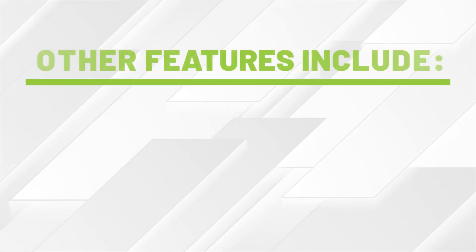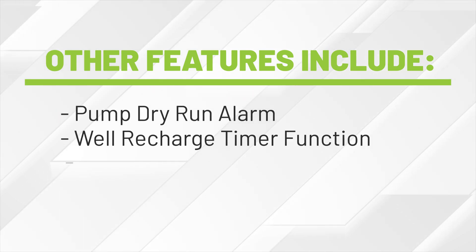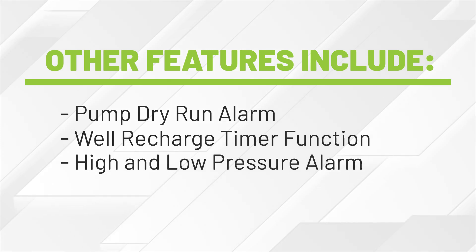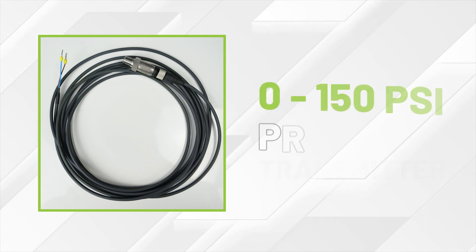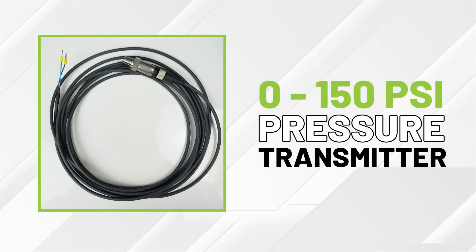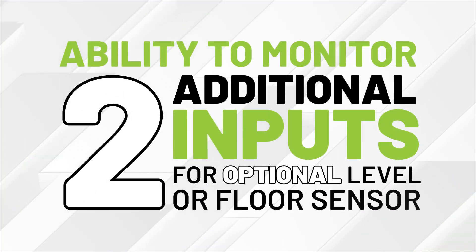Other features include pump dry run alarm, well-recharge timer function, high and low pressure alarm, and pump motor overload protection. The H2O Drive comes with a 0-150 PSI pressure transmitter and has the ability to monitor two additional digital inputs for an optional level or floor sensor.